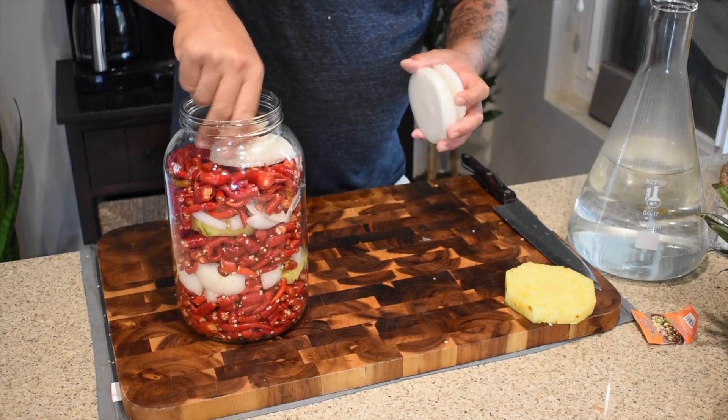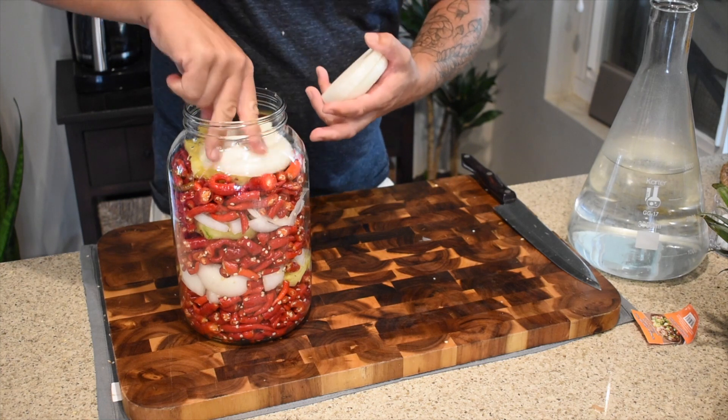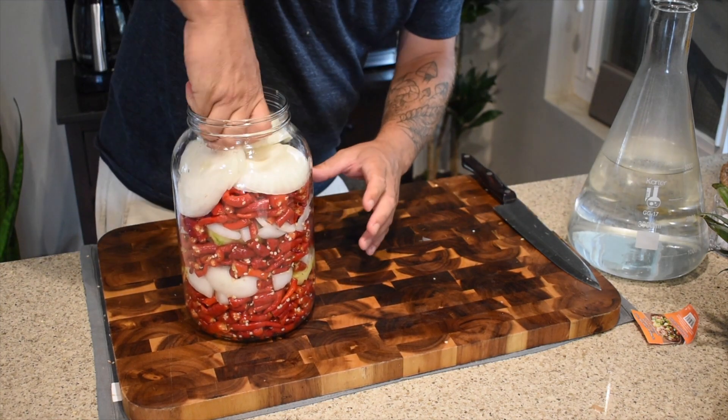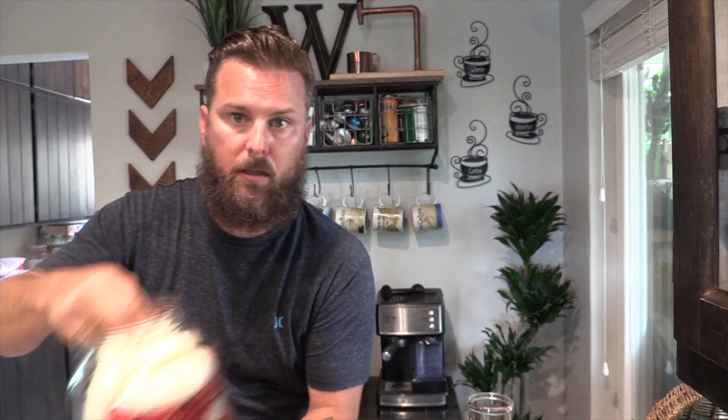Okay, here we go. 20 minutes later, we're on our last layer. I've got one more onion that I just chunked into giant medallions and we're going to pack these in. First, we're going to throw that one last piece of pineapple in, and then we're going to pack these onions just around that. Just kind of squish everything down. What that layer is going to do — you can kind of see here, fully packed with the onion and the pineapple — it's going to help the cayennes not float to the top. You need to keep everything under the liquid.